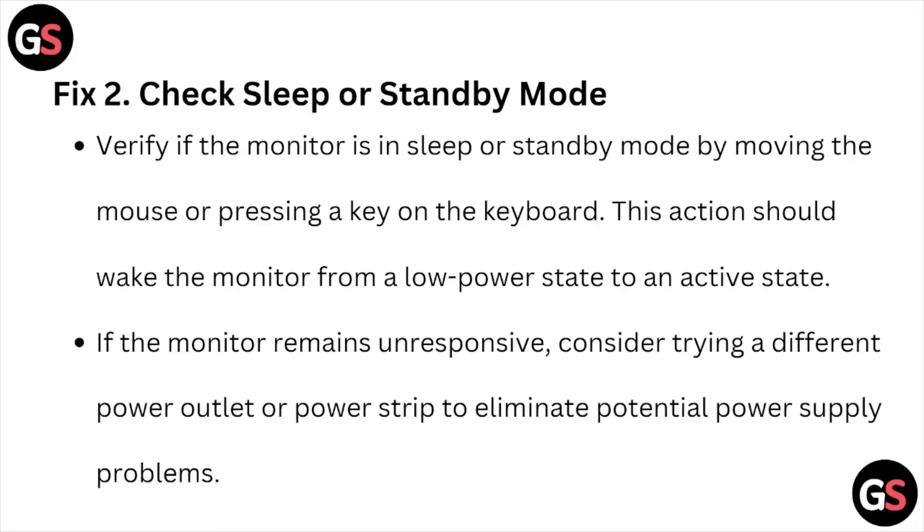Fix number two is to check sleep or standby mode. Verify if the monitor is in sleep or standby mode by moving the mouse or pressing a key on the keyboard. This action should wake the monitor from a low power state to an active state. If the monitor remains unresponsive, consider trying a different power outlet or power strip to eliminate potential power supply problems.